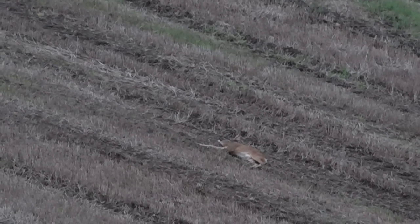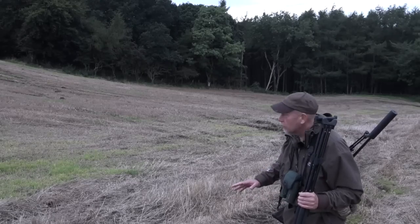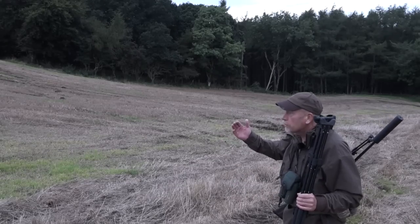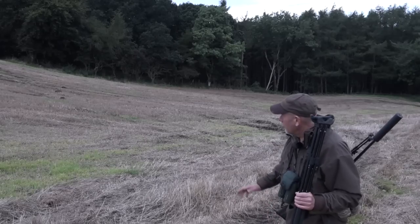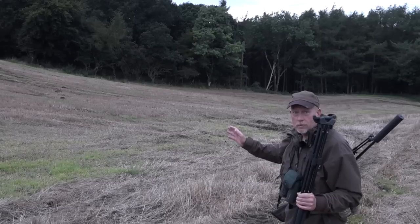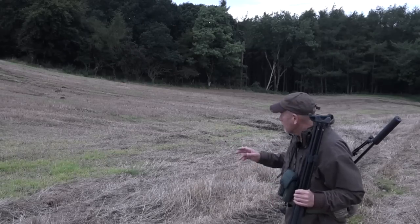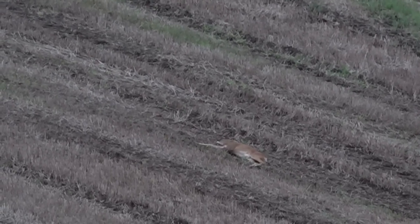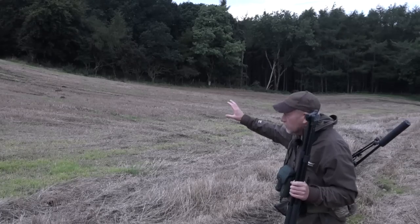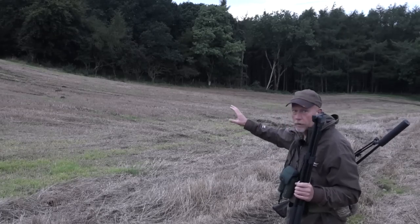One thing I'll be looking for in assessment is the approach. Check the rifles are reloaded, safety catches on. I'm downwind — the wind's just coming down the valley. You've got to be prepared to take a second shot should the deer get up, if it's a spinal crease or anything like that. I've checked it with the glasses and there's absolutely no sign of movement, so I'm just going to approach it. I've got a safe backstop and I can take a second killing shot if need be.